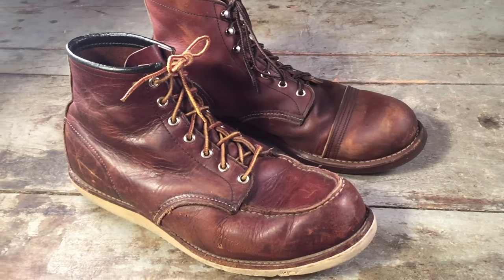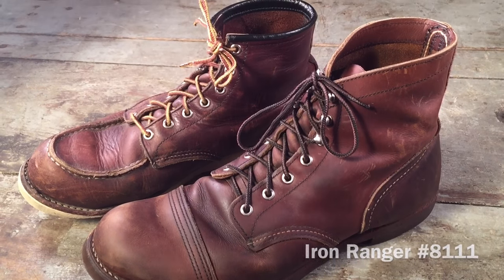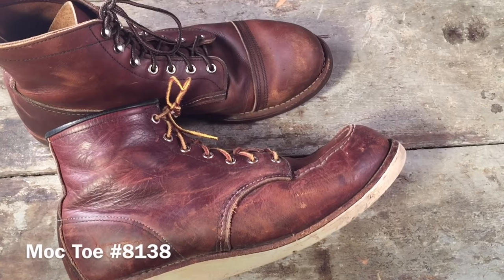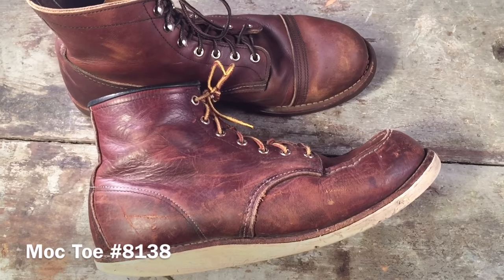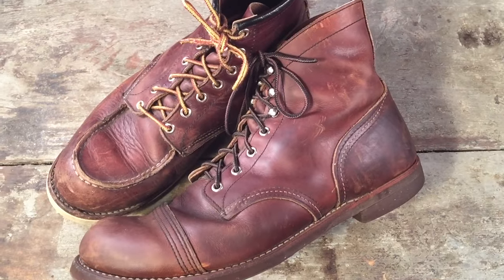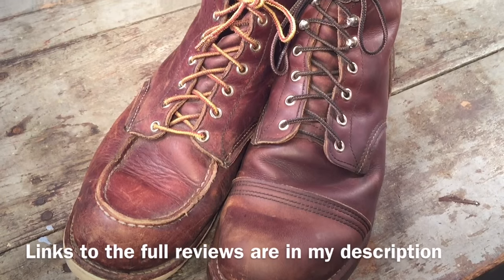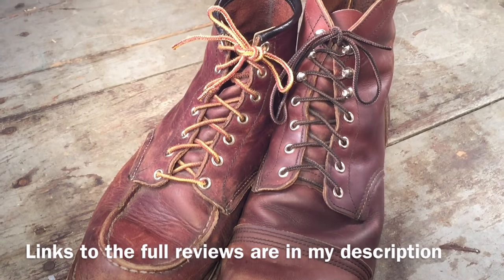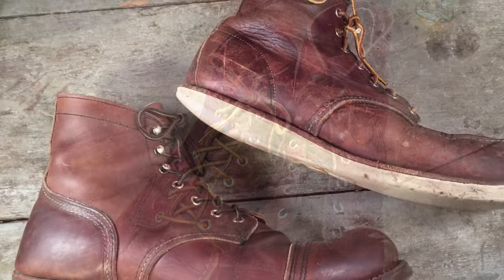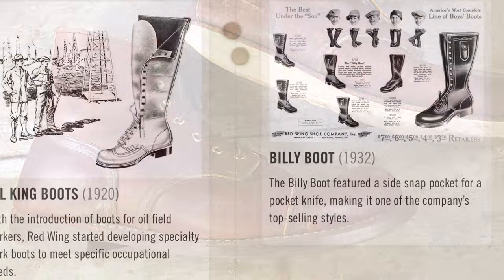Two of Red Wing boots' most popular heritage styles are the cap toe boot, represented in this field by the 8111 Iron Ranger, and the mock toe boot, represented by the 8138 mock toe boot, which is basically a darker leather version of the 875. In my respective reviews of these boots, which I've previously done, I've gone in depth explaining the historical differences of the working boot in the Iron Ranger and the sportsman's boot in the mock toe boot. One thing I haven't done is taken these boots side by side and looked at the construction.